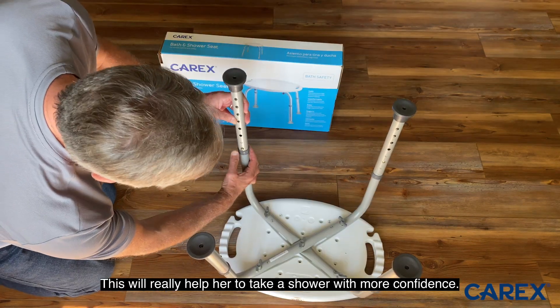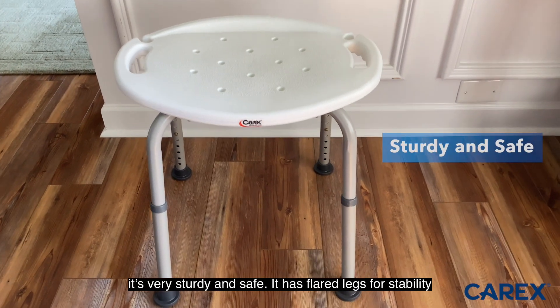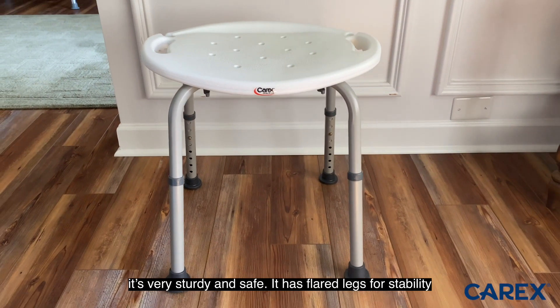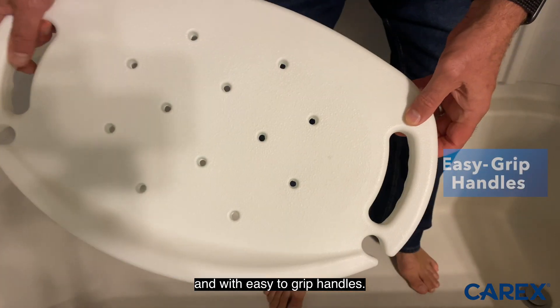This will really help her to take a shower with more confidence. It's very sturdy and safe. It has flared legs for stability and it's made with durable plastic and with easy-to-grip handles.